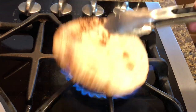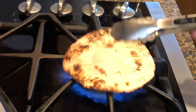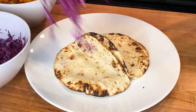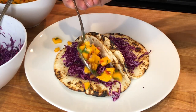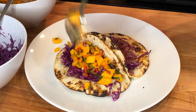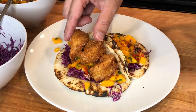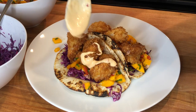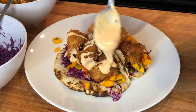And now let's compose the tacos. I like to warm up and lightly toast the flour tortillas right on the stovetop. Arrange the tortillas on a plate, then add some of the red cabbage, the mango salsa, and the coconut shrimp. Finish it up with a nice drizzle of the sweet chili mayo. And the shrimp tacos are done and ready to be enjoyed.